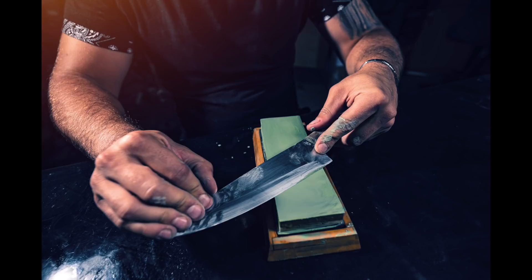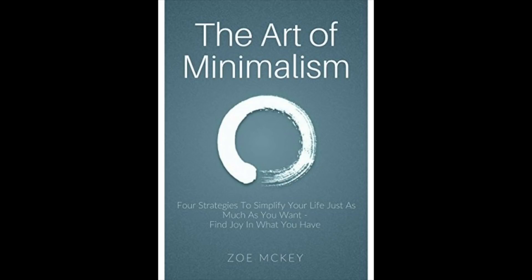I know it sounds weird, but untangling is an actual skill, and I'm going to share some of my knowledge with you today. Before we get to the meat here, I want to tell you a few things that can help you avoid getting tangled in the first place. Maybe the most important one is to minimize your casting. Most tangles happen when you're casting, so if you cast less, you will tangle less. That's called logic. Look it up.